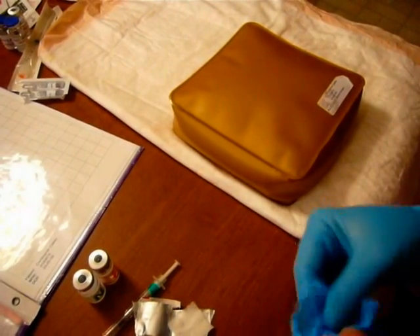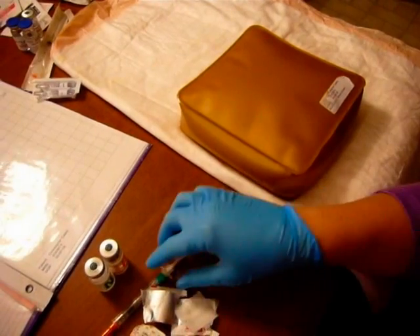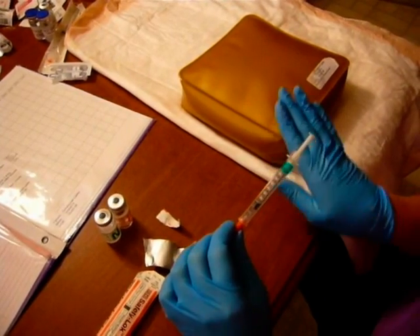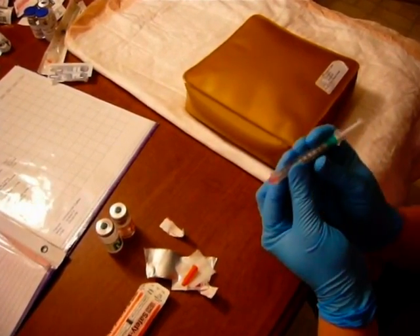Something that's different between a subcutaneous injection and the intradermal injection that you may have watched before is that with a subcutaneous injection, the beveled orientation does not matter. We're going to use a darting motion. Once this is dry, you're going to take the needle cover off and hold the syringe like a dart.